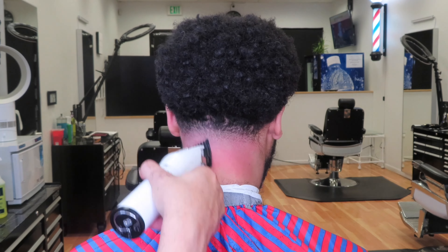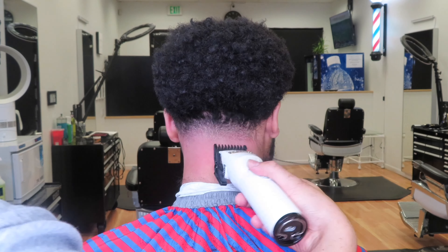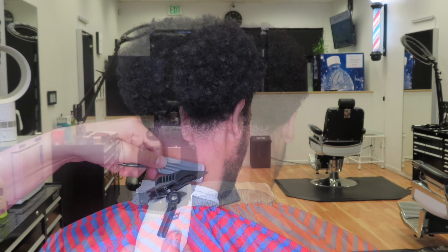If you guys don't already follow me on Instagram, go ahead and give me a follow at Barbra Zay underscore. If you guys want to keep up with me throughout the days and the weeks, you guys can see what I do on there. I try to post pretty daily.